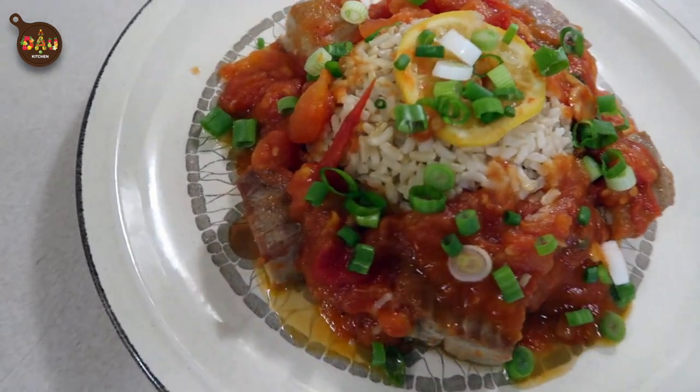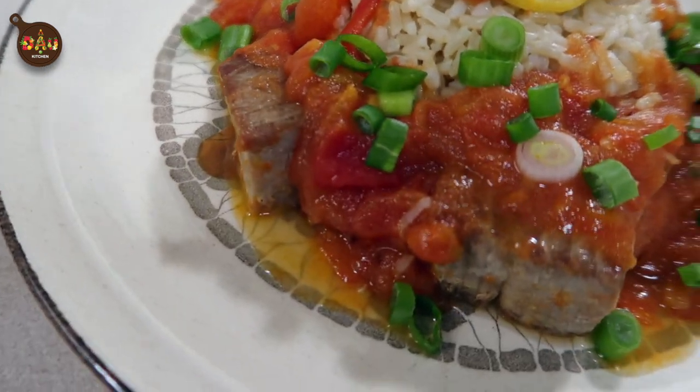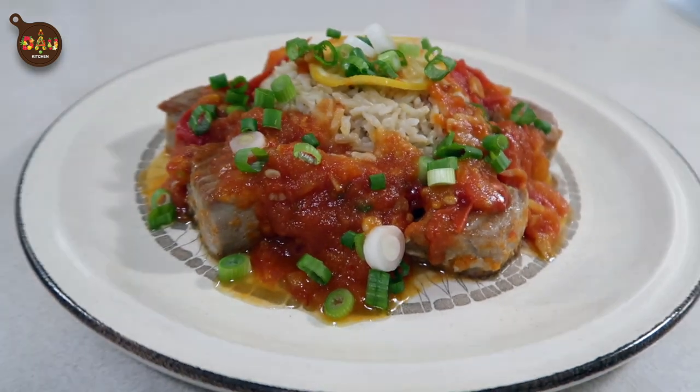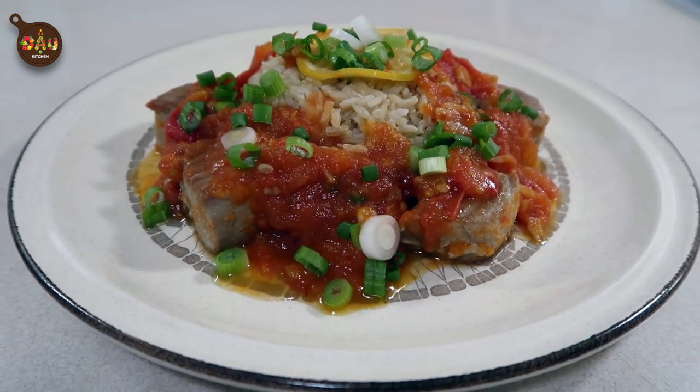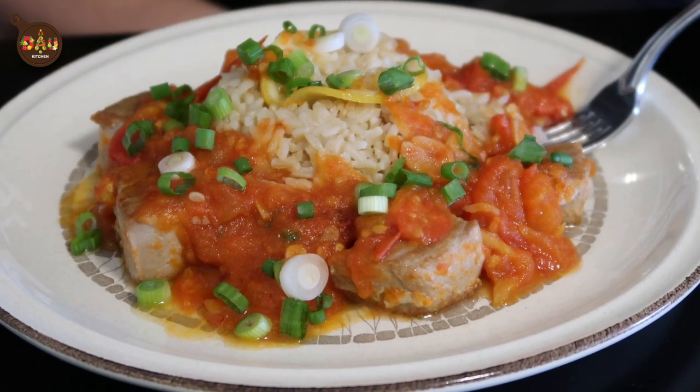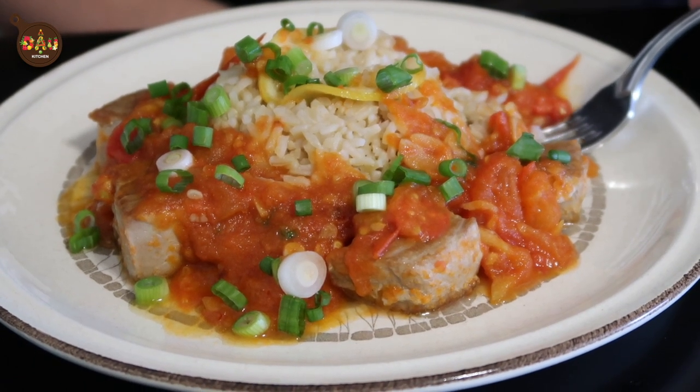The rice is fluffy and slightly seasoned with butter and salt. The tomato sauce is tangy, sour, sweet, and salty. The fish is tender and sweet. Mmm — the fish is really tender. Looks good!